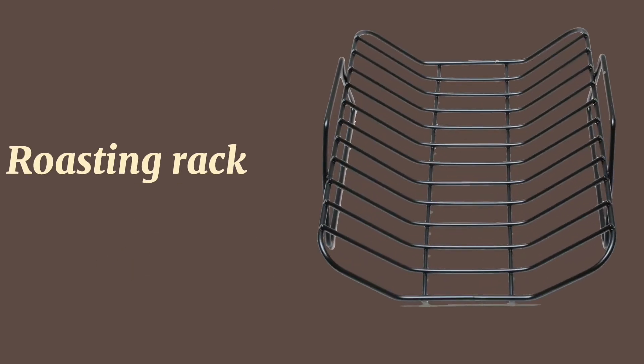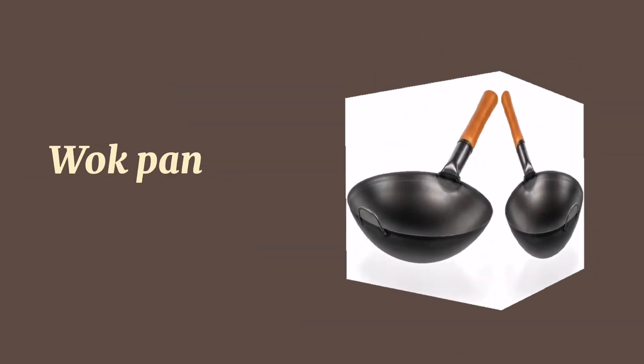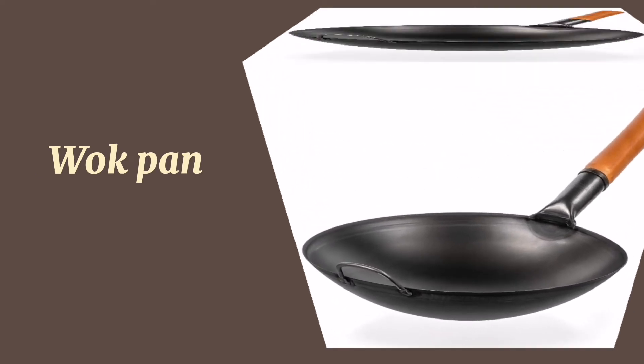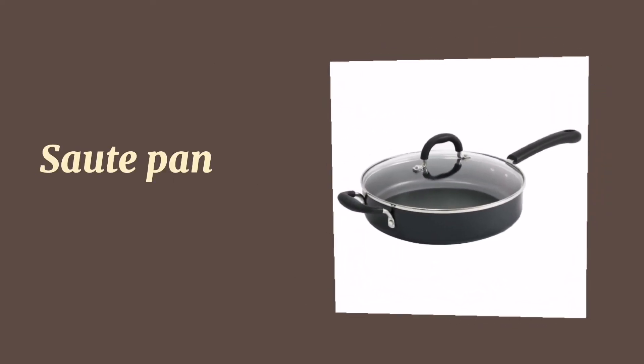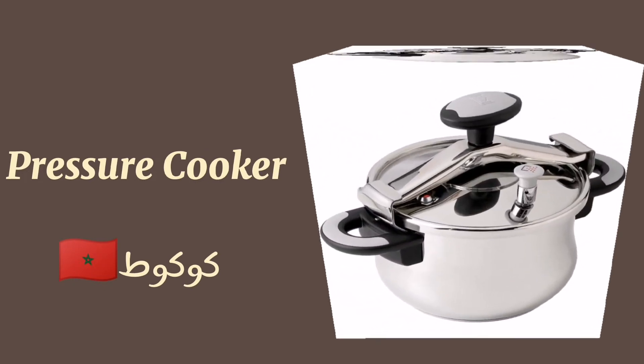Roasting pan. Roasting rack. Cooling rack. Wok pan.